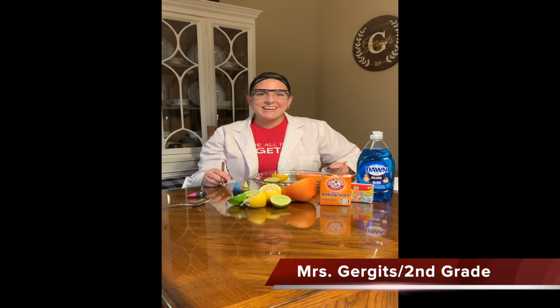Hi, boys and girls. It's Mrs. Gergitz with Weird Science again. Today, we're going to make some citrus volcanoes and see the chemical reaction that happens when you add baking soda with the acid that's in citrus fruit. We're going to see the difference between a grapefruit, a lime, and a lemon's volcanic eruption. Would you like to make a hypothesis about what you think might happen? Remember, a hypothesis is a guess about what you think the chemical reaction might be.